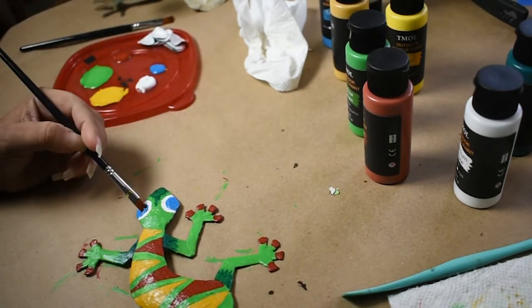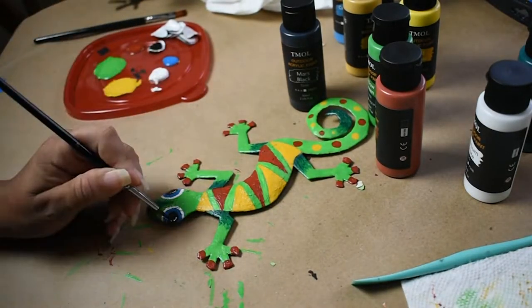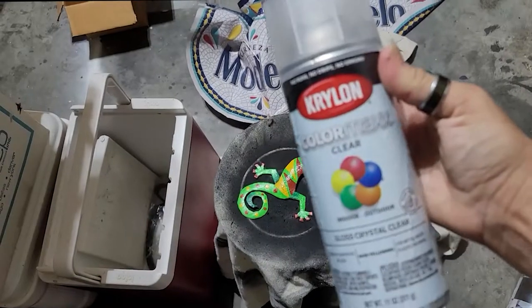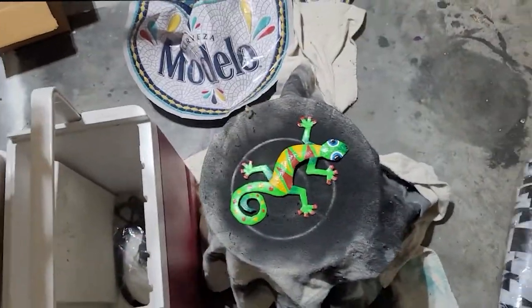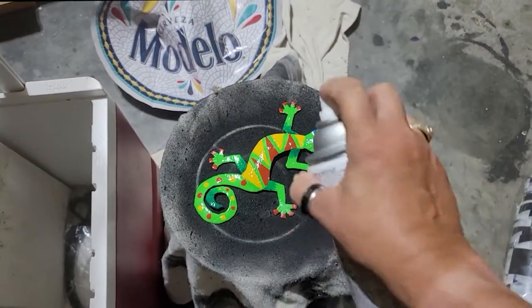I gave him some pretty cerulean blue irises, put in some pupils, popped on some highlights, and the painting was done. I then sprayed some clear Krylon Color Max on Cyrus in my disgustingly messy garage and allowed him to dry.